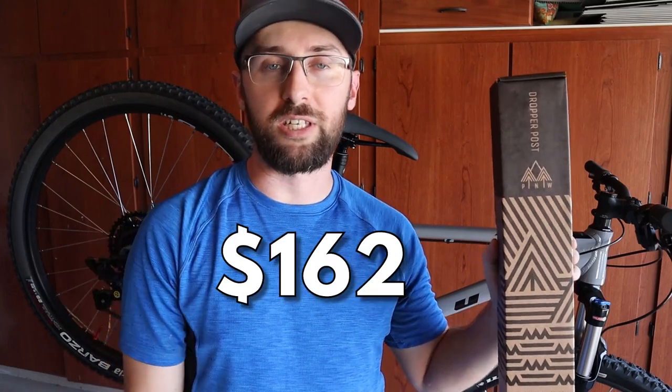So I picked up the PNW Ridge dropper post, 125 millimeters, for $162. I decided to go with the PNW because I wanted 125 millimeters — the cheap dropper posts on Amazon for $80 to $100 are usually about 100 millimeters of rise. With the standover height on the Vetus Nucleus being so low, I want a dropper that can go slammed all the way up so I can really pedal hard on uphills. The cheapest 125mm dropper I could find was about $140, and PNW is a trusted brand with a three-year warranty, so I'm happy to spend the extra $20.